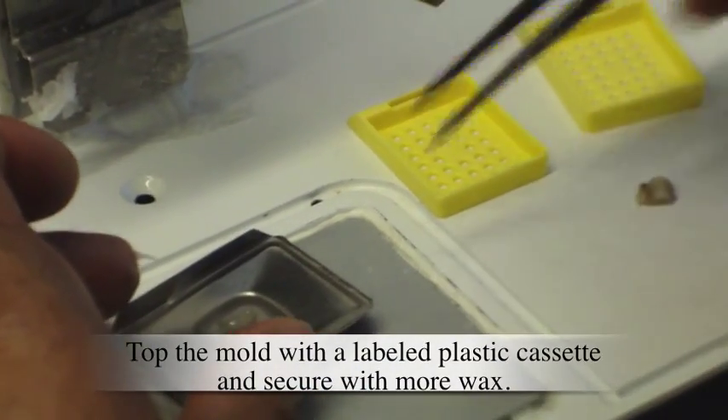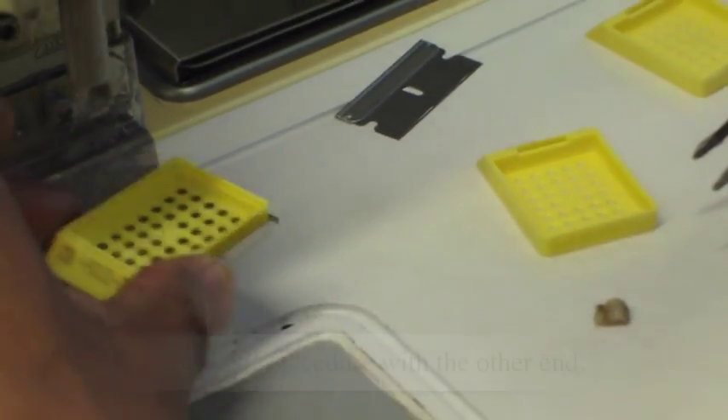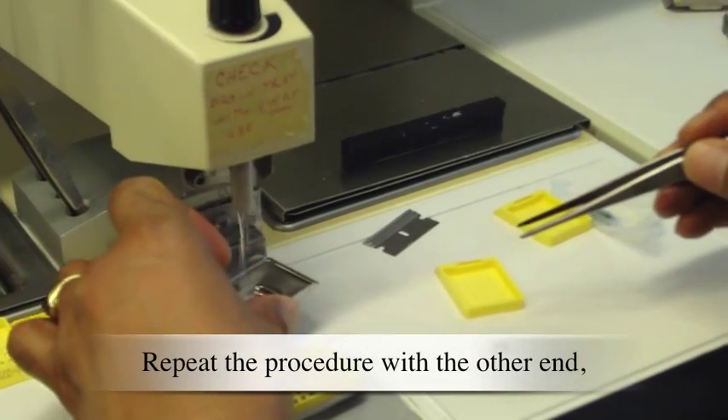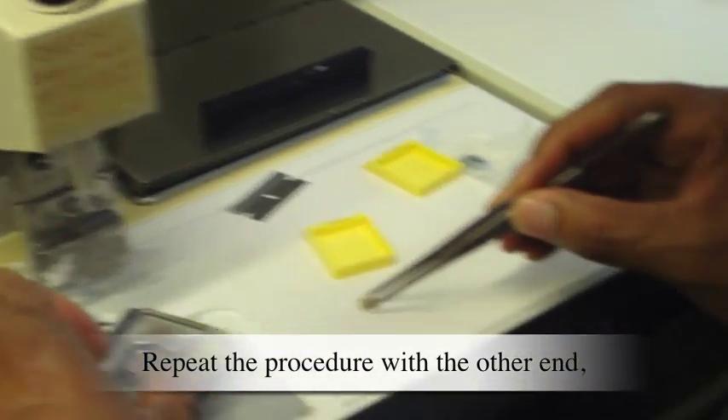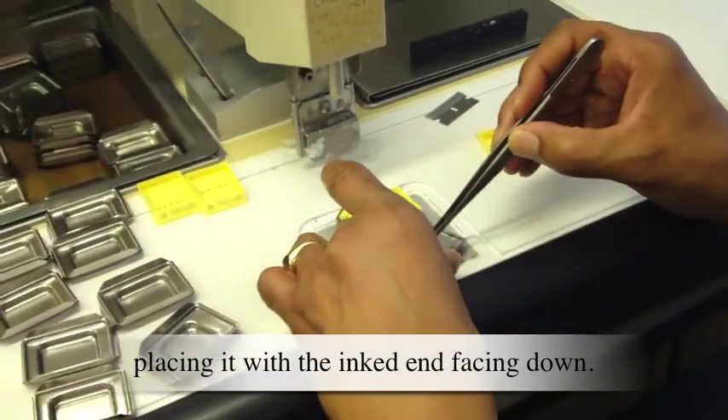Top the mold with a labeled plastic cassette and secure with more wax. Repeat the procedure with the other end, placing it with the inked end facing down.